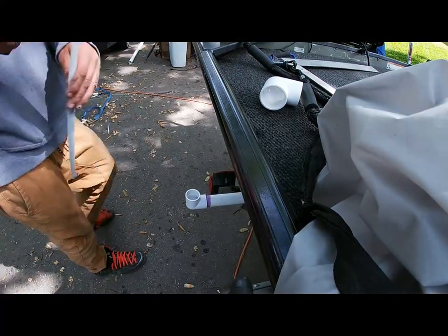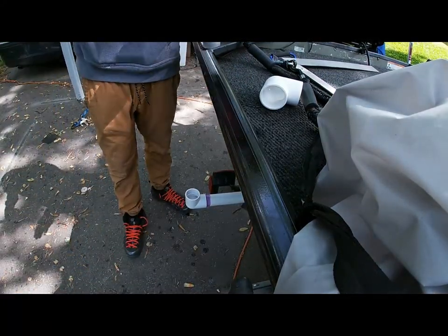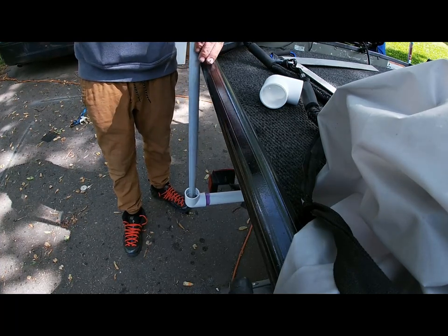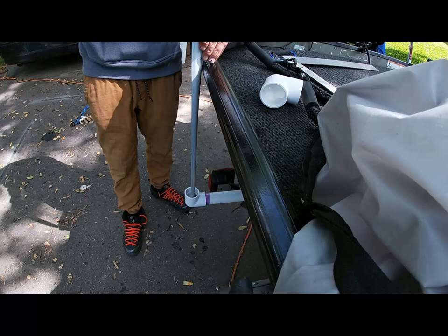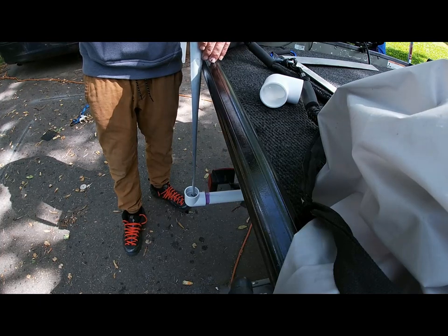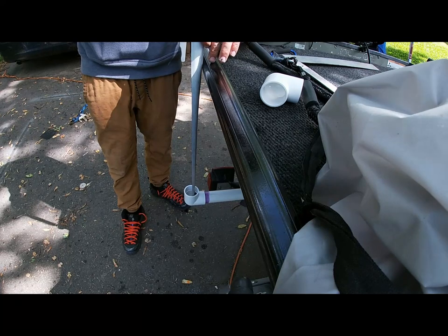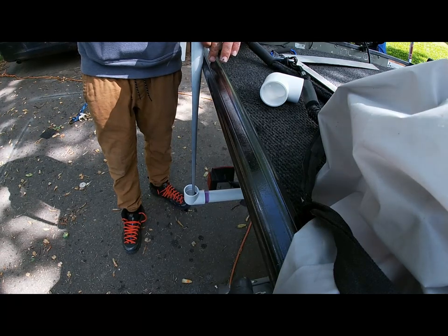I want my stoppers to come a foot above, so you measure from the lip on the inside to the top of my hull here — it's 20 inches.